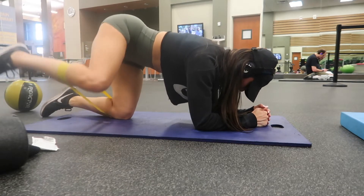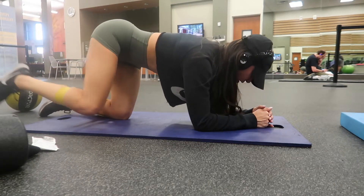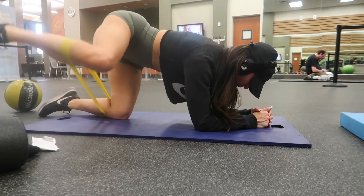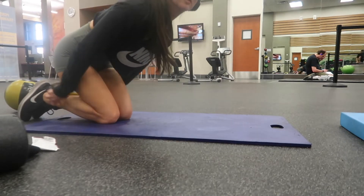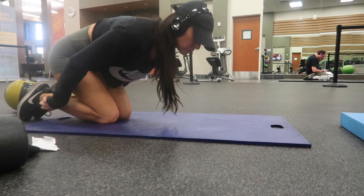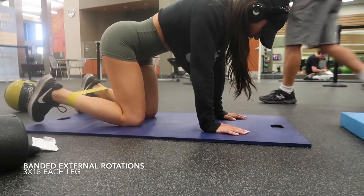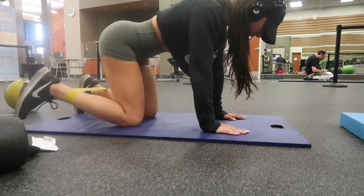I do 15 reps of each on each leg, and although this video is sped up, I am taking these very slow and controlled, working on the mind-to-muscle connection always. I'm going right from one movement to the next with no break in between, so the burn is real. Moving right into banded external rotations.